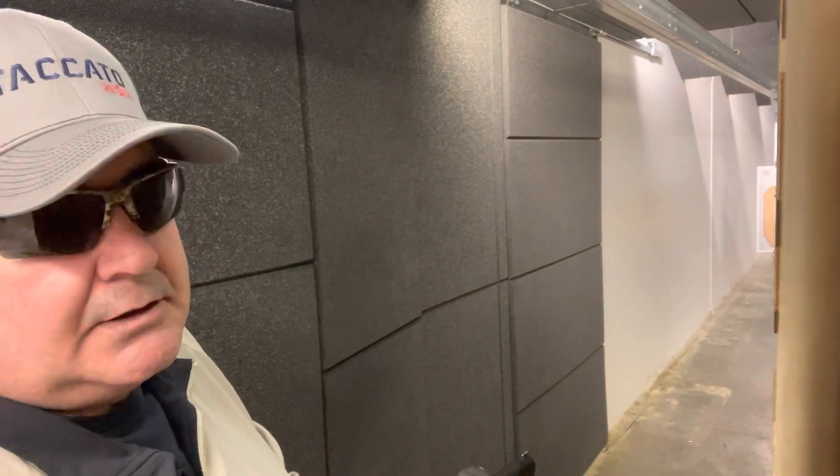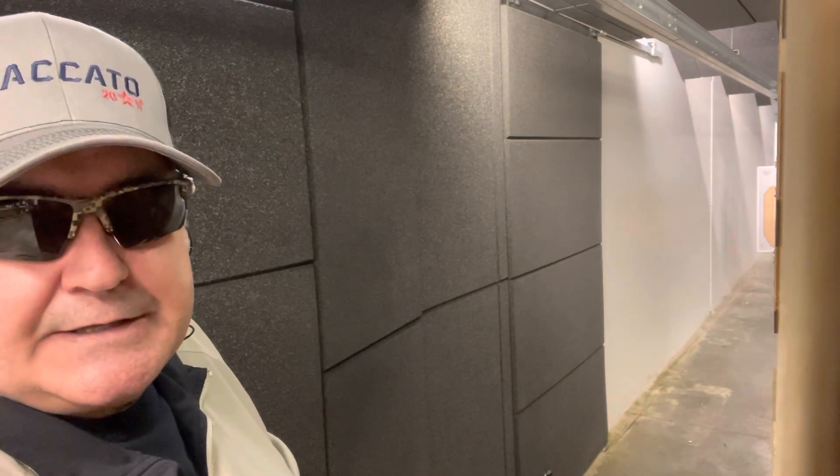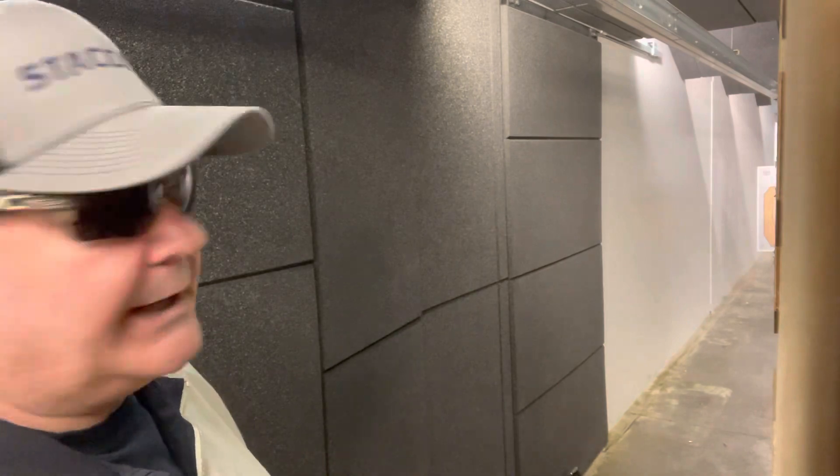Hello Gun Nation, Big Johnson coming at you here from Texas Gun Experience. Today I will be shooting the Staccato C2 Duo with the TLR-7A. I had to take the SRO off to put on the Masterpiece Arms DS9 2011.